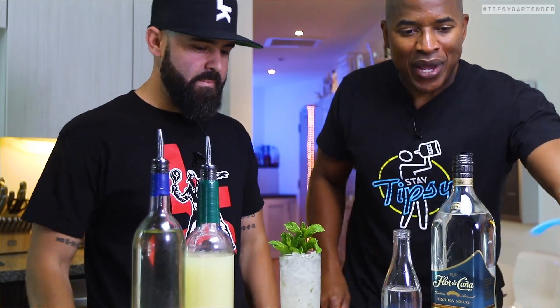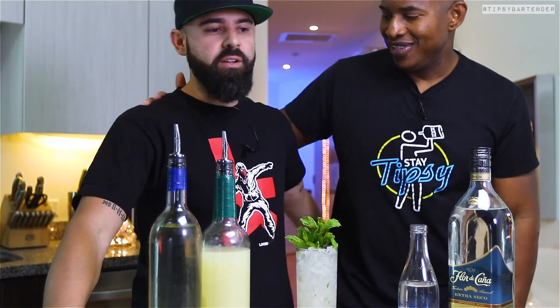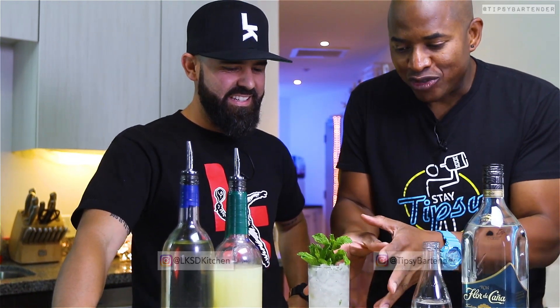And there you have it — the nitro mojito. My boy here from LKSD — nailed it, you nailed it, you got it. I like this called LKSD. But anyway, so that's the nitro mojito.